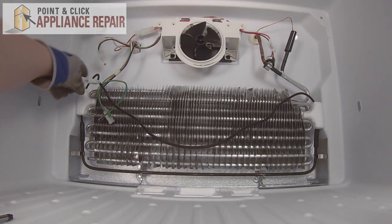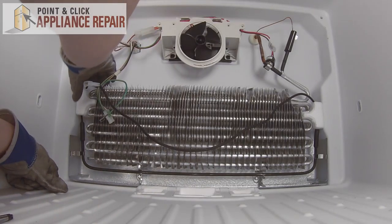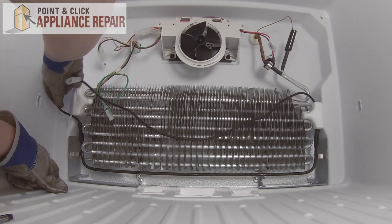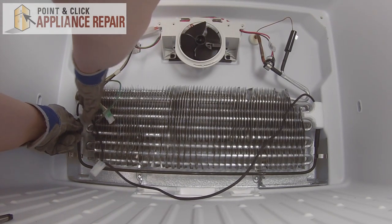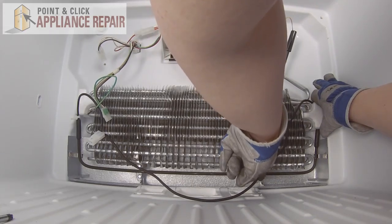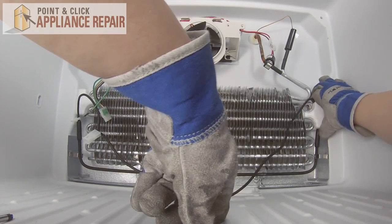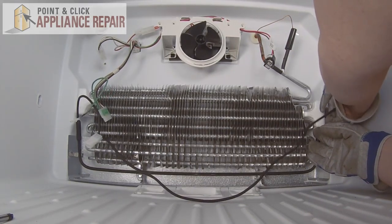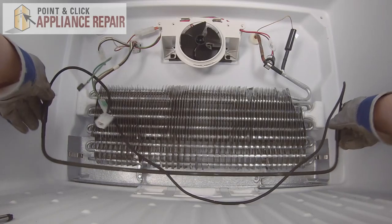Next we're going to need to release the wire from behind the styrofoam pieces on each end. This end is pretty easy — just move it forward slightly until we can remove the wire on this side and pop it out from the retainer. This end is a little tighter. If you need to, you can remove that quarter-inch nut on the bottom, but sometimes you can just gently pull it forward just enough to get the wire out. Remove it from the clip.